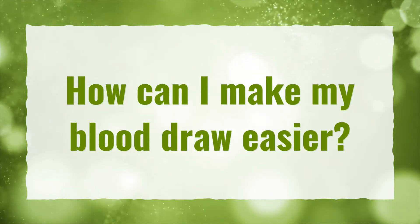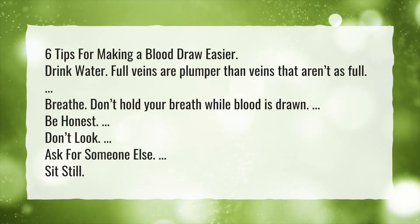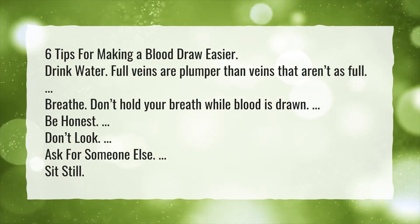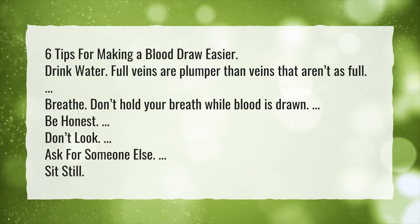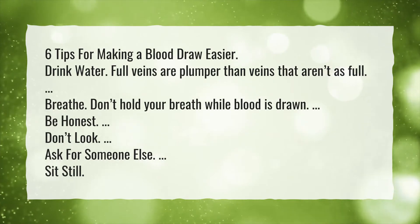How can I make my blood draw easier? Six tips for making a blood draw easier: drink water — full veins are plumper than veins that aren't as full. Breathe — don't hold your breath while blood is drawn. Be honest. Don't look. Ask for someone else. Sit still.